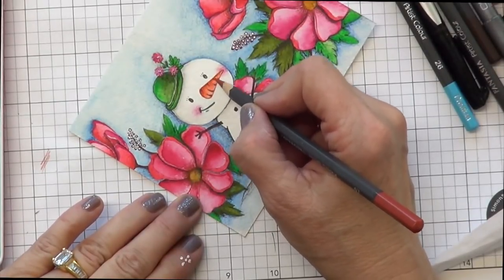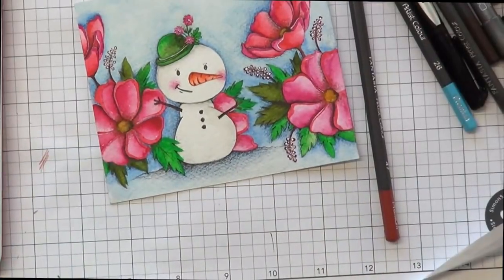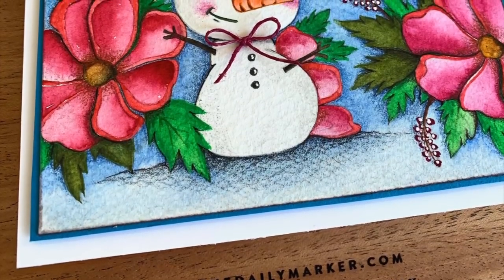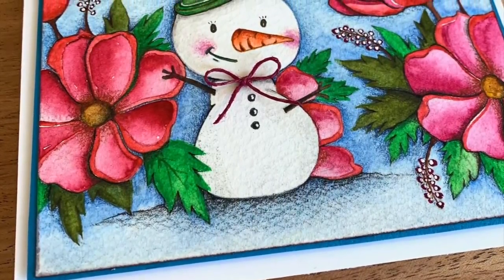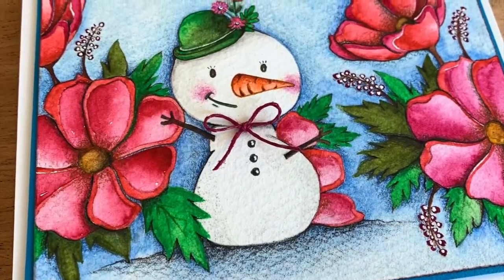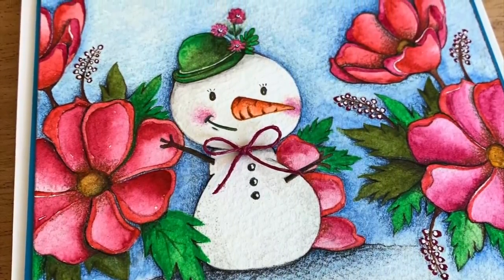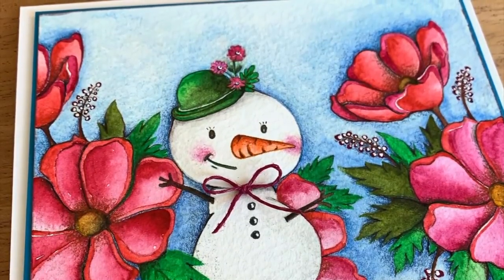I have that same color I used in the centers of the flowers, and I'm just darkening the top of the carrot. And here's the final card — I hope you like it. Thank you so much for watching, and happy holidays to you. I'll see you next time.